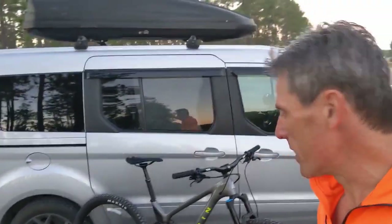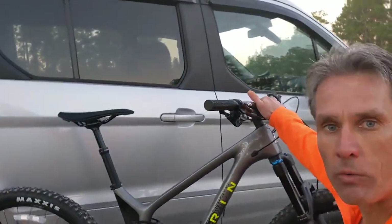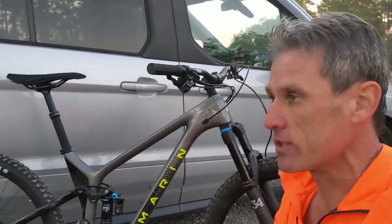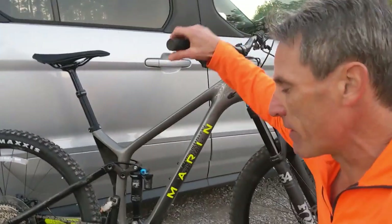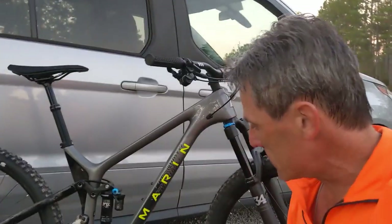All right, Bart with the Bicycle Rider, and as promised here is the 2020 Rift Zone Carbon in our hands. We just had a really nice test ride on it — our test rider Spurlock, who is a complete badass on a bike, took this bike for a ride today through the Bethel National Forest here and said it absolutely ripped.